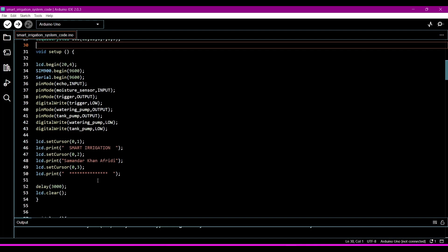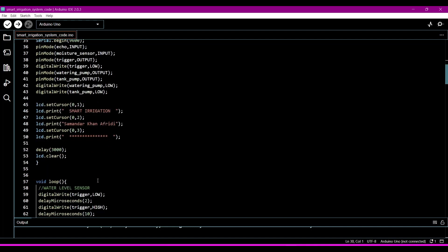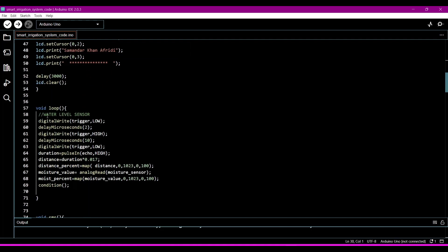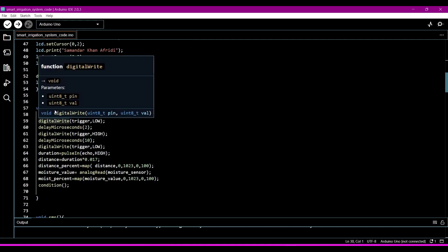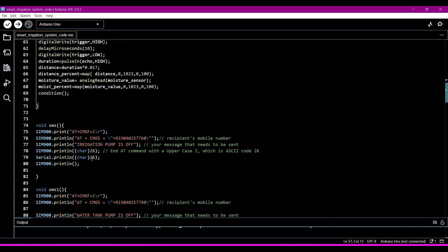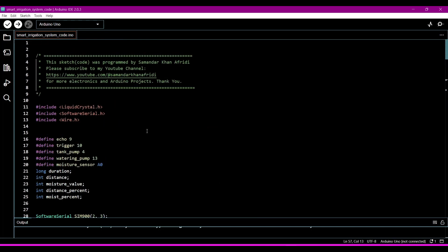In the void setup we define the pin modes and some instructions which will run only one single time, then we initialize the LCD and GSM module. The main program starts from the void loop, which will run every second for an infinite time. Now we need to generate a HEX file for uploading into the simulation microcontroller.